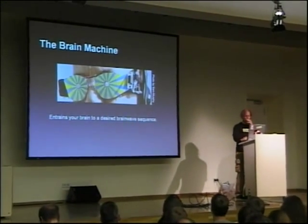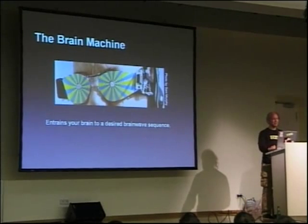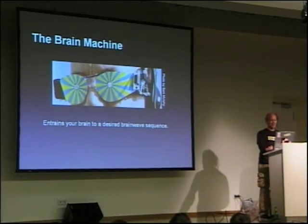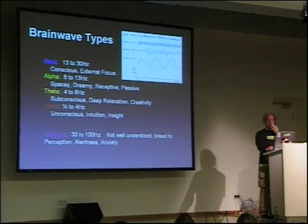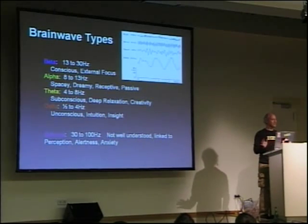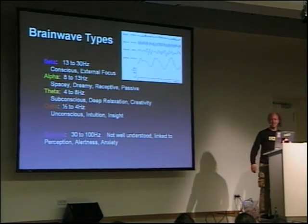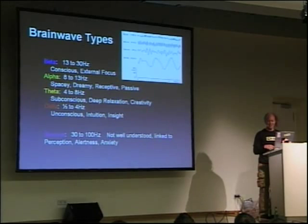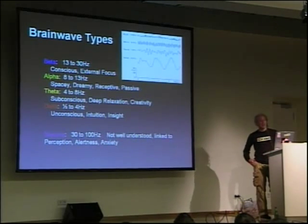The Brain Machine — I wrote an article in Make Magazine issue number 10, which came out this past summer, and it's been way more popular than I thought. I've got a whole bunch of them if you want to try them out. I'll have them at my workshop and you can check it out. I've got a few pictures of what people look like when they're wearing them, and you can be one of them.